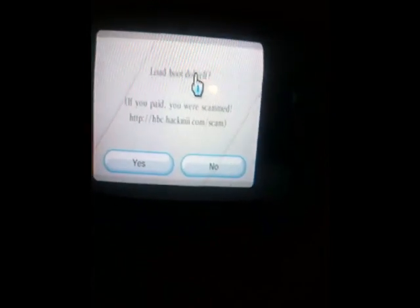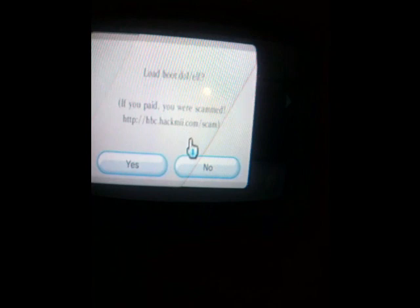It says loading from the SD card. This will pop up — it says load boot DOL slash elf. If you paid for this, you were scammed. Make sure you don't pay for this — everything's free. Go ahead and click yes, and now it'll load up.